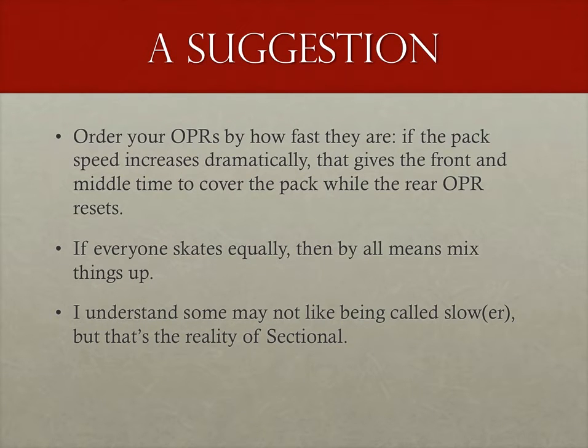Before sectional became part of standard practices, the league I'm in did a bit of beta testing. From that experience, if you want to run sectional I want to give you some advice: order your outside pack refs by how fast they are. That way, even if there's just a slight boost in speed, you always have the front and middle covered. A slower skater at the front is more likely to be put out of position if there's a sudden pack speed increase. This isn't an issue with fluid OPR because you can start your run early to meet a fast pack, but sectional, since there's no built-in stop-and-reset point, is much less forgiving. There's more leeway between the front and middle OPRs, and if everyone's a great skater on the outside, feel free to go for it — but this is graduate level stuff.